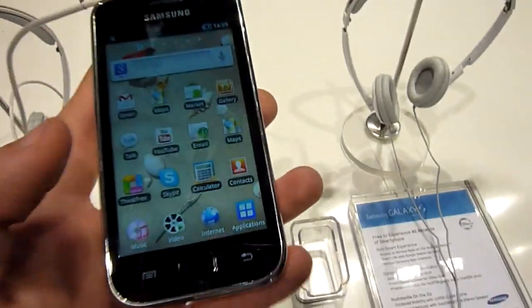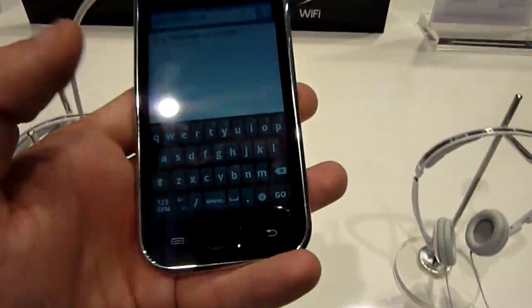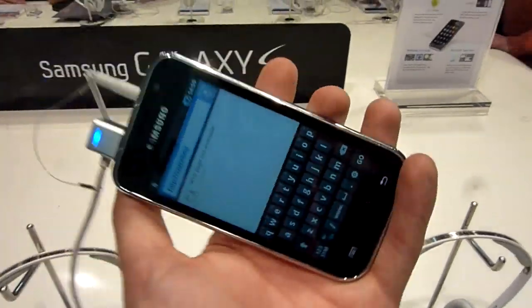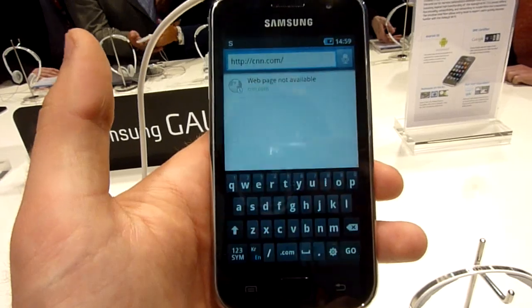Let's go out of here and check out the internet. So this is how the keyboard looks like. If we flip the device, it will of course flip the keyboard also. So that's fast enough.